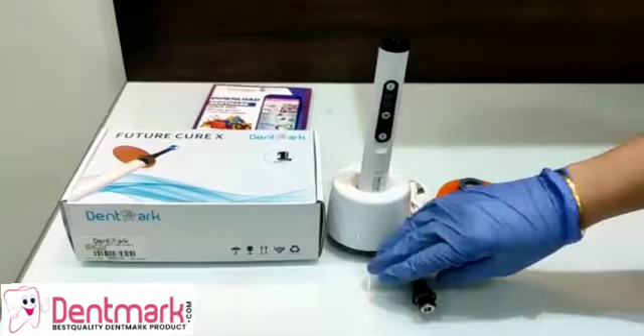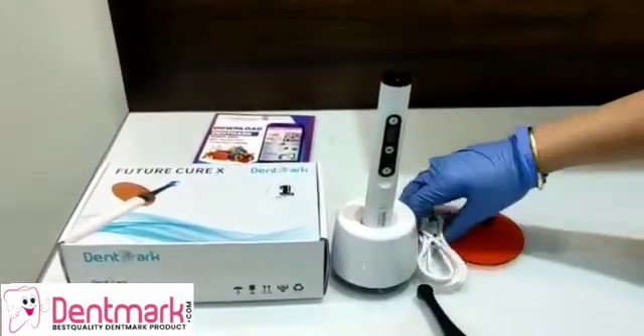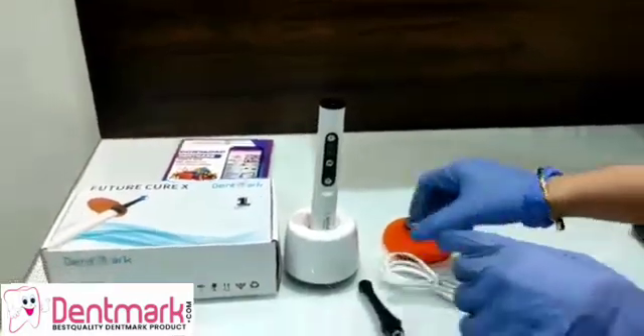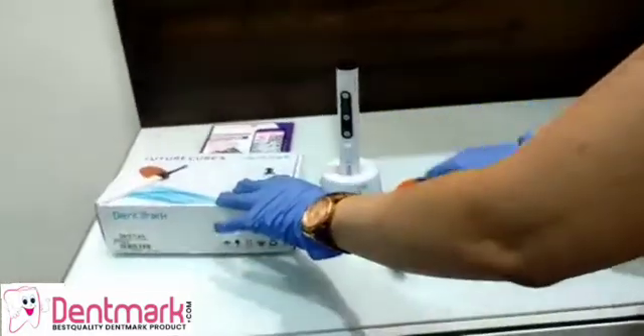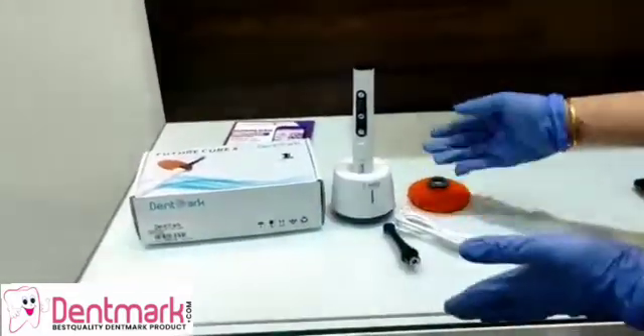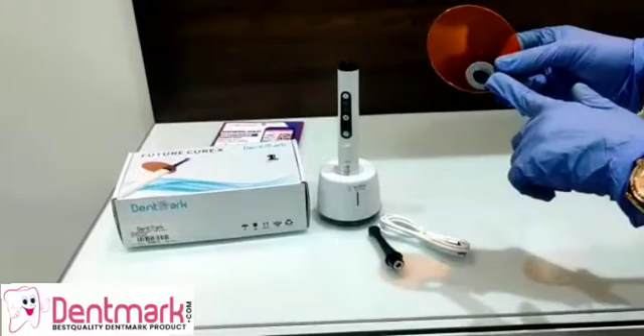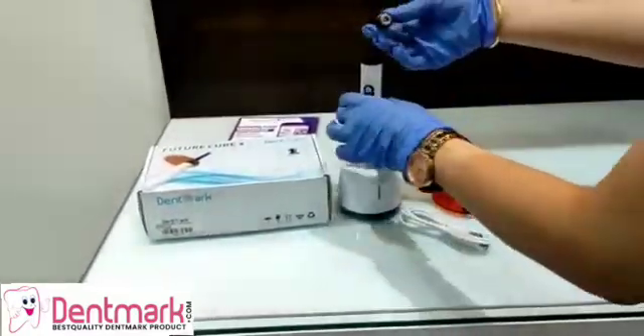This machine has several parts. Firstly, this is the bottom piece and this is the head piece. Along with this comes the wire which has to be attached at the back, and this wire can be attached to any adapter so as to charge this curing light. This is the eye shield which is inserted on the head.